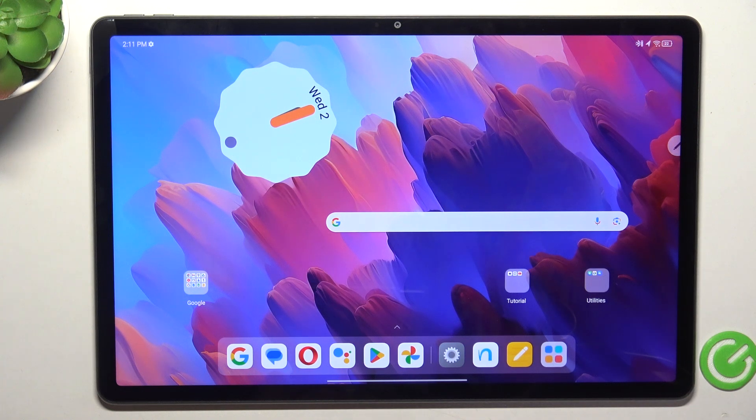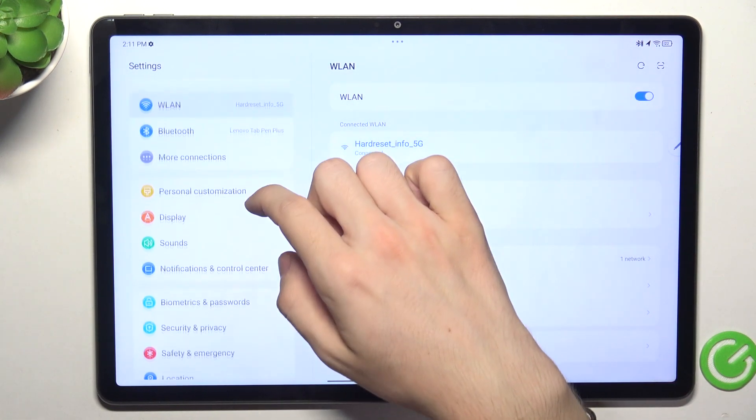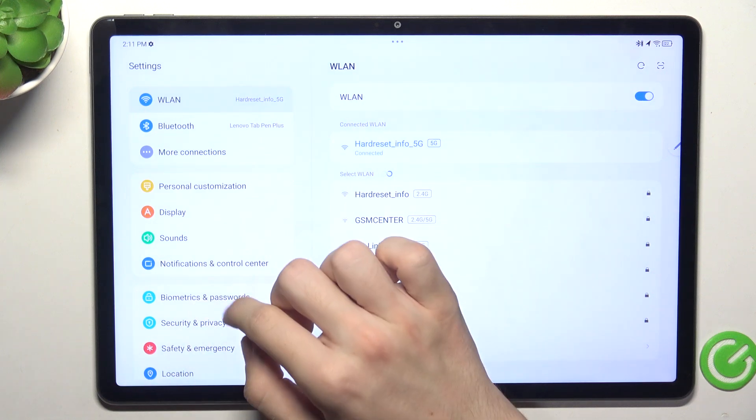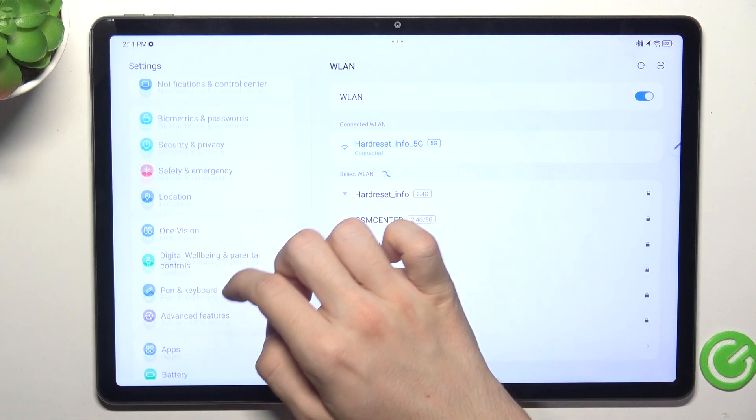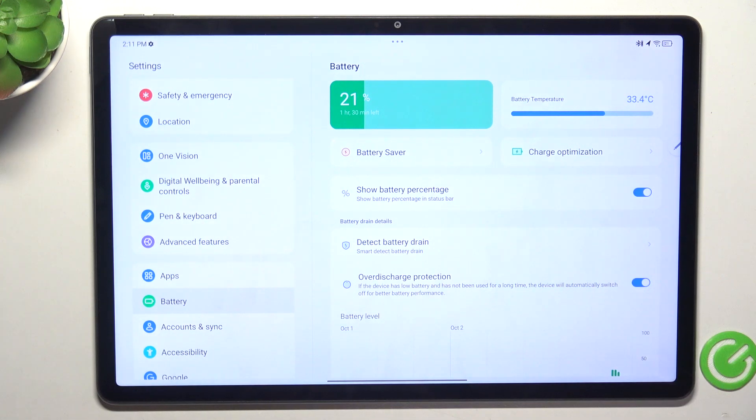The second thing you need to have in mind is that you need to check your battery temperature. If your device gets too hot, go to Settings, then Battery, and it shows your battery temperature there.